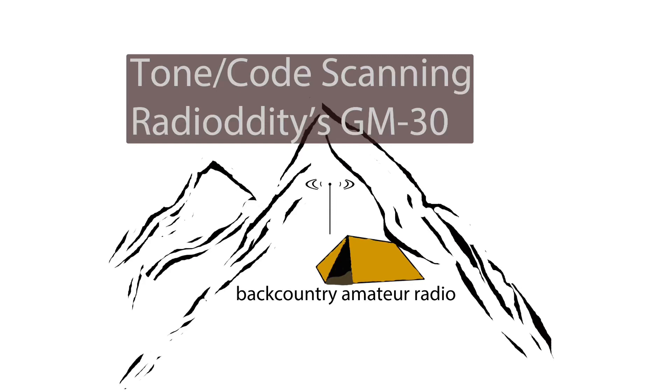Hey everybody, welcome back to Backcountry Amateur Radio. Just wanted to get this video out there because I've had the content filmed for a minute, I just haven't released it. So anyhow,